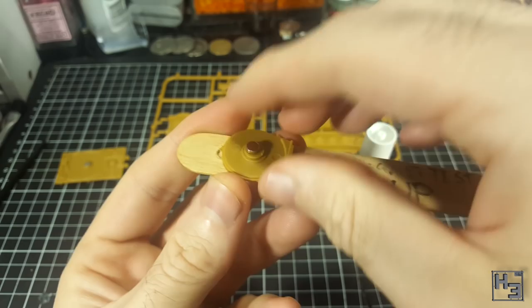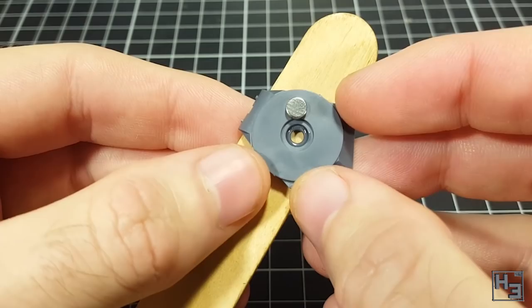If placing the stick under the part isn't practical, you can place it above the part. The magnet should be strong enough to work through both the plastic part and the tongue depressor.